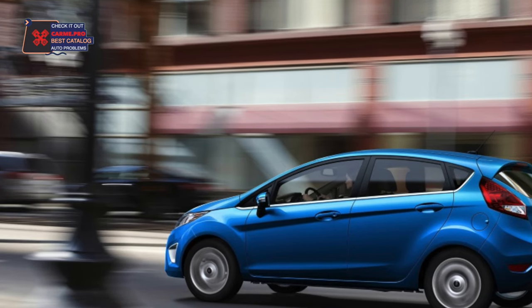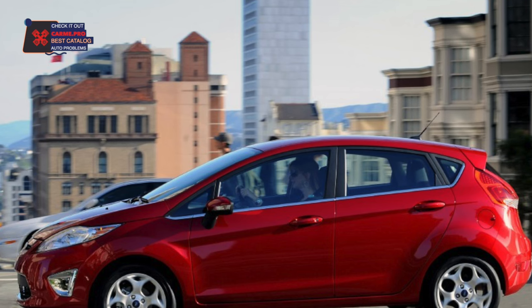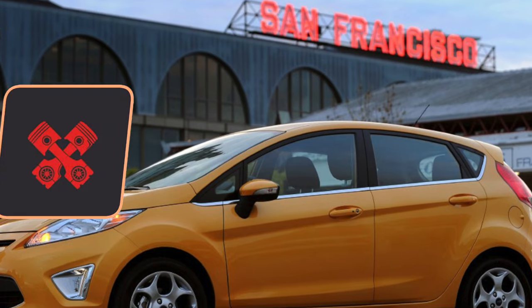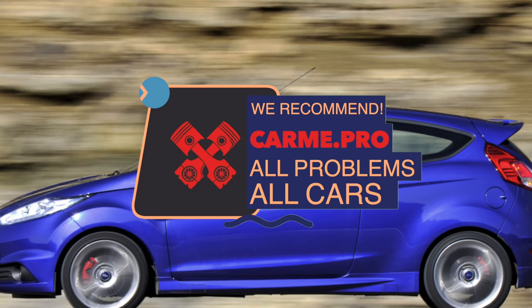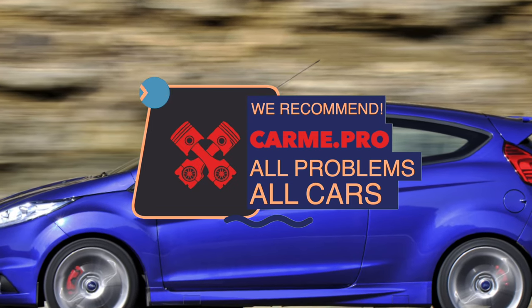The sixth generation Ford Fiesta is a good opportunity for a motorist to get a modern, high-quality, practical, and very interesting car in terms of handling. But at the same time, there are already enough shabby copies in the market that will regularly empty the owner's wallet. Therefore, be careful when purchasing — Fiesta's generally good reputation can play a cruel joke on you.